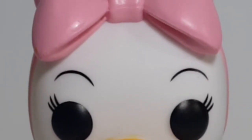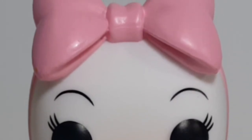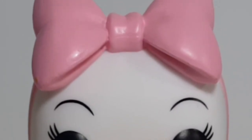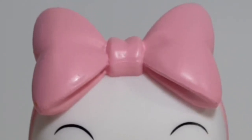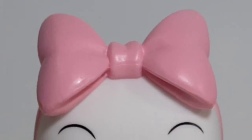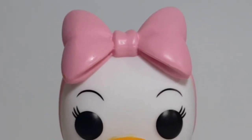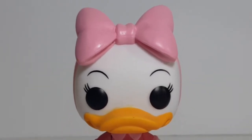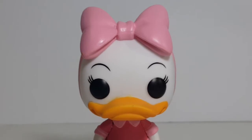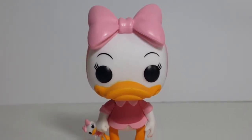So there you have it, my friends. This was the Pop Disney number 310 Webby Vinyl Figure from Disney's DuckTales. If you enjoyed this video, make sure you hit the subscribe button and the notification bell so you don't miss out on future videos. Go ahead and leave a comment below and let me know what you think of Webby here. I'm Shannon for Comic-Con TV, the only place on YouTube where all geek culture collides. Take care, my friends. Bye.